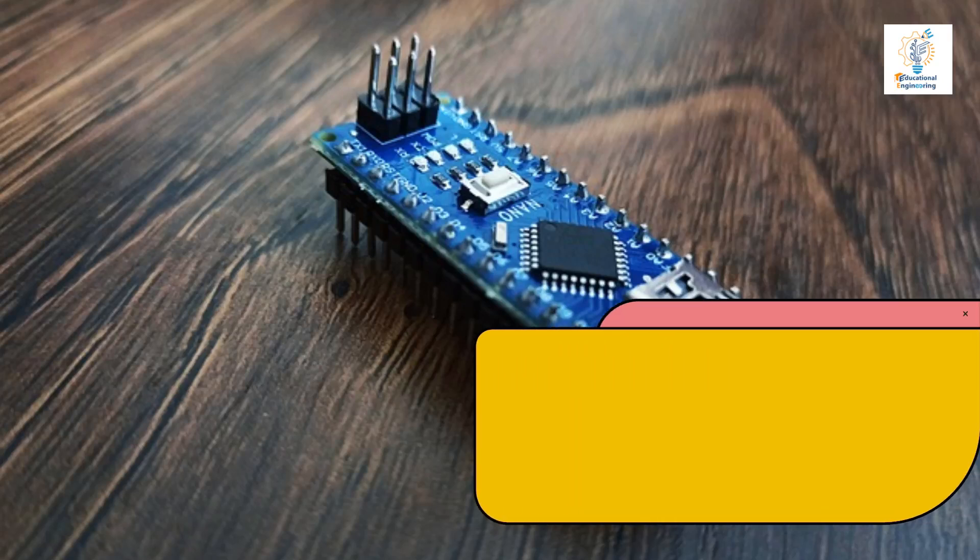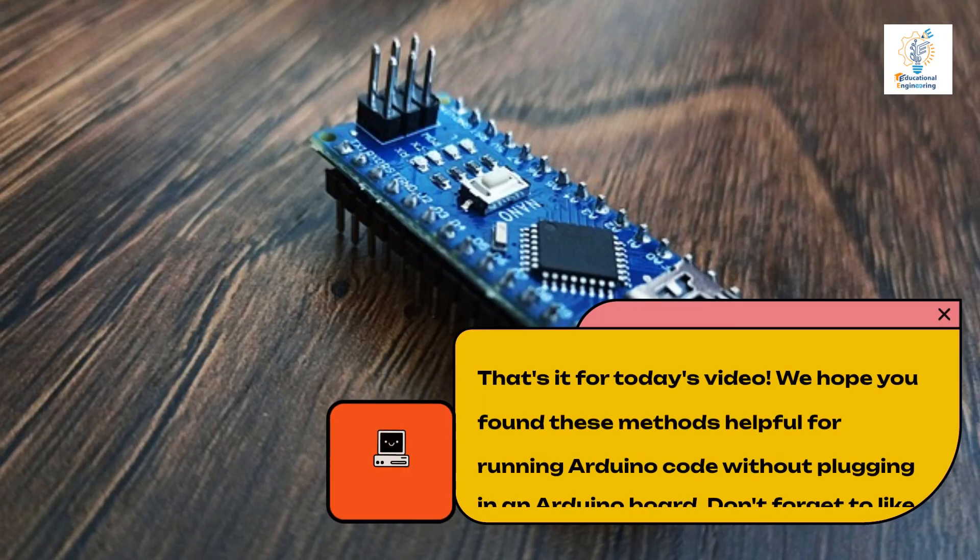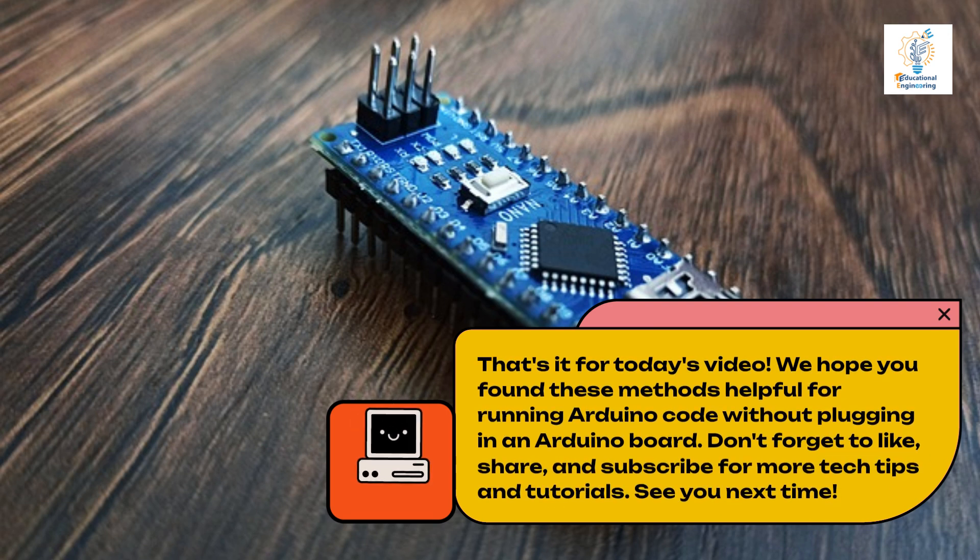That's it for today's video. We hope you found these methods helpful for running Arduino code without plugging in an Arduino board. Don't forget to like, share, and subscribe for more tech tips and tutorials. See you next time!